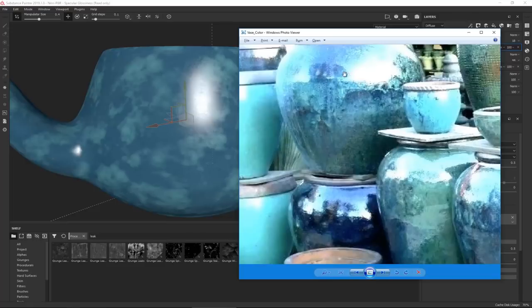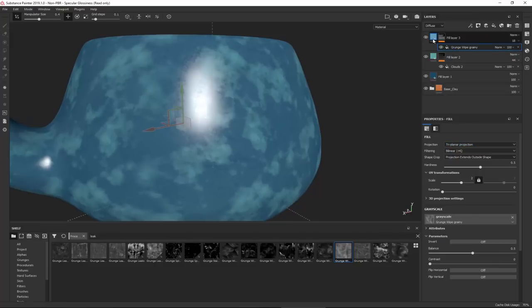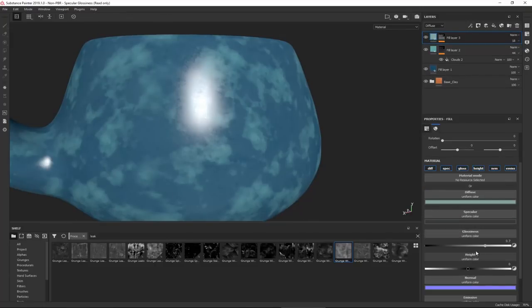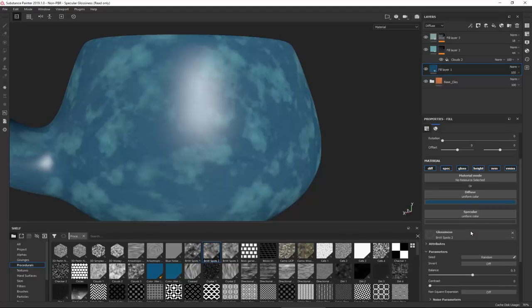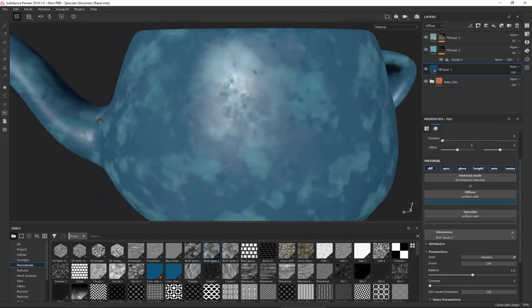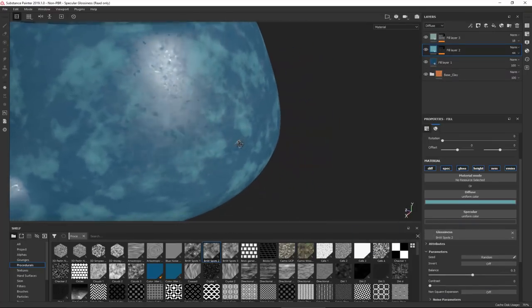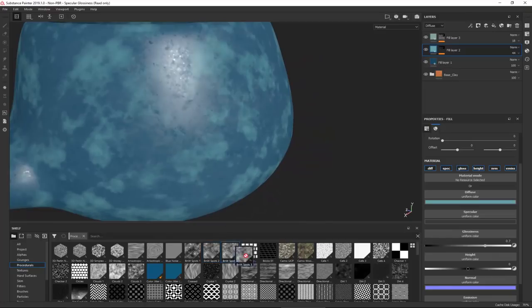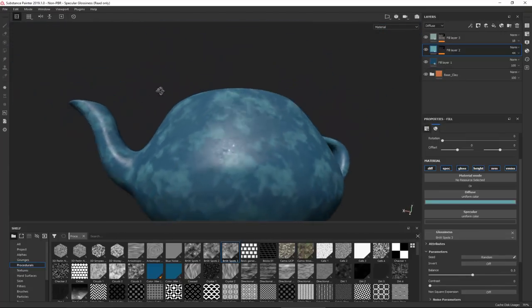Now I want to break up the reflection. You can see some bumpiness showing up. The easiest way is to go into the glossiness and use a procedural map. Choose Black and White Spots and apply it in the glossiness - that gives a nice breakup for that look. I can do the same thing in the glossiness for another layer and use a different one to get a whole different look.